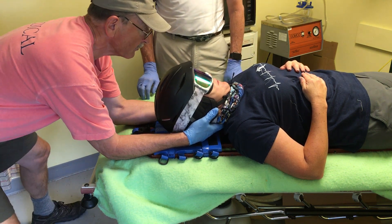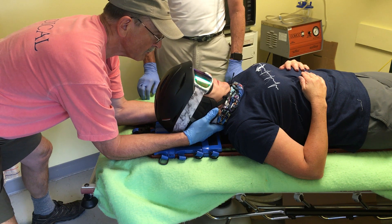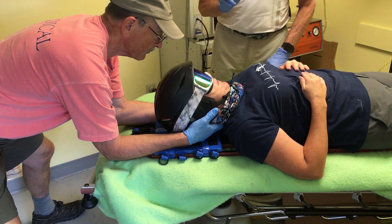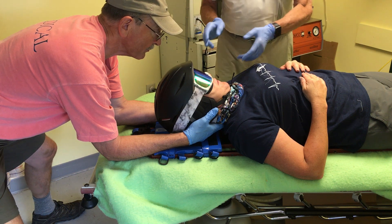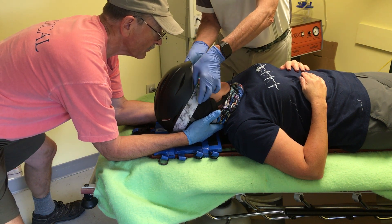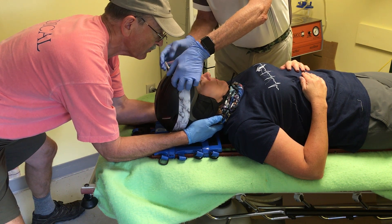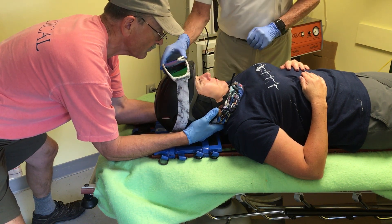Rescuer 1 has reached up and is manually stabilizing the head. Rescuer 2 has a couple of things to do at this point. One is to remove the goggles or get them out of the way so the helmet can be removed cleanly. I've taken and put the goggles up top.